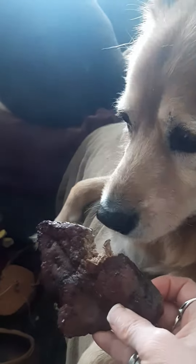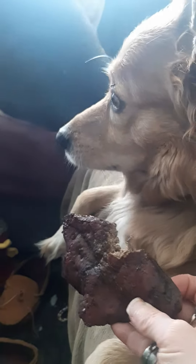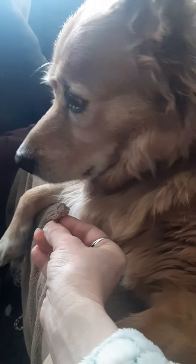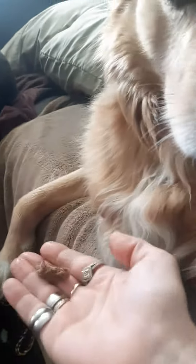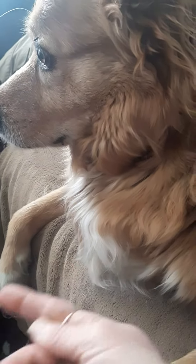Look here — want this little piece? Come on, it's yummy, it's good for you. No? Okay, we'll save it for later. Well, that's that, guys — have a great day!